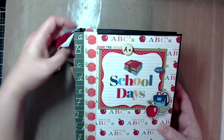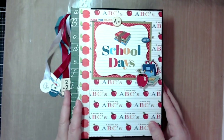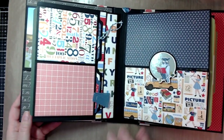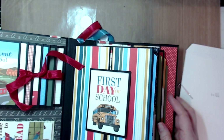Hi everyone! I'm going to walk you through step by step how to create the pages of my school days mini album. If you'd like to see the walkthrough video of my project, you can check it out on my YouTube channel. I also did a cover video that I will link in the description with step-by-step instructions on how to create the chipboard cover.